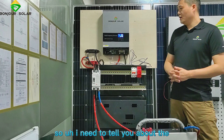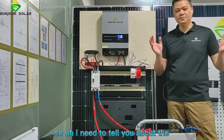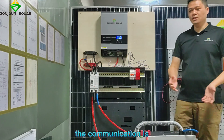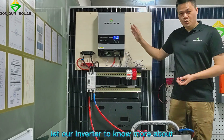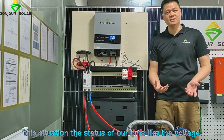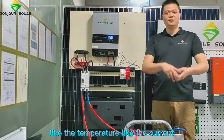Let me explain the first question: why do we need to make the communication? The communication lets our inverter know more about the situation and status of our BMS — like the voltage, like the temperature, like the current.